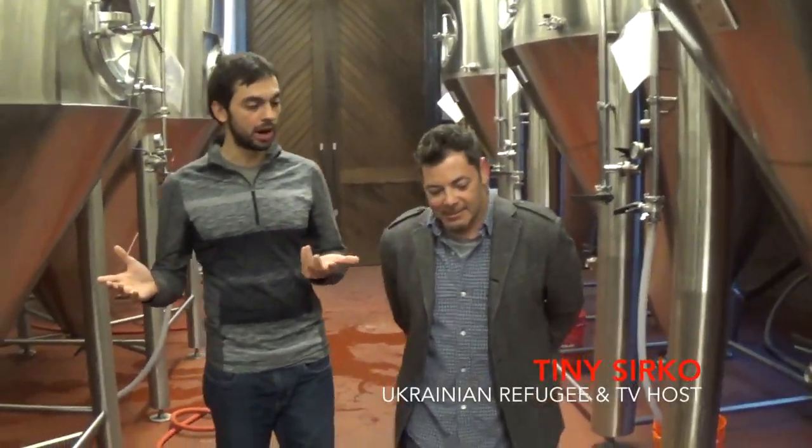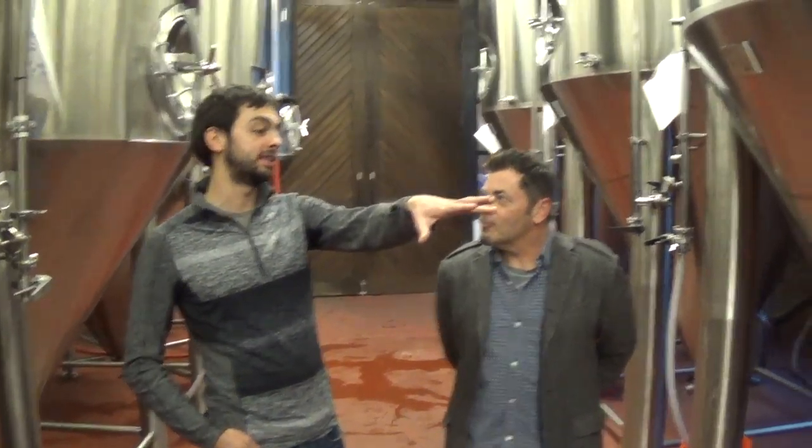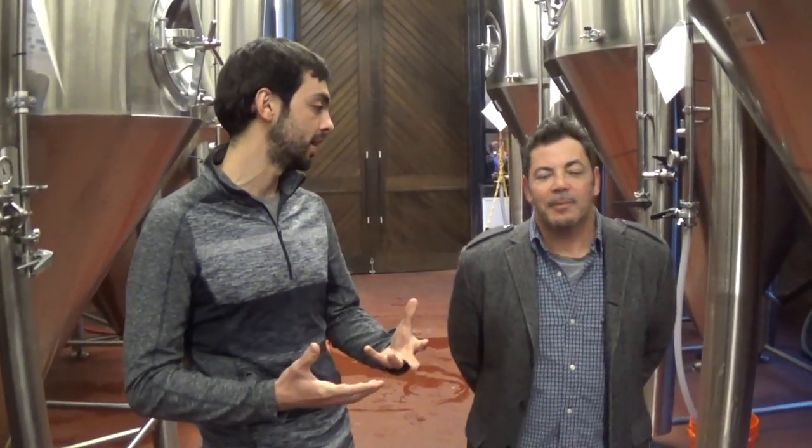This is our fermentation cellar. We've got all of our wort that we took from the brew house. We move it into this room right here. At that point, we send it through a heat exchanger. We cool it down, and we move it into one of these big tanks. We move this sugary liquid into the tank, and at that point we add yeast to it.